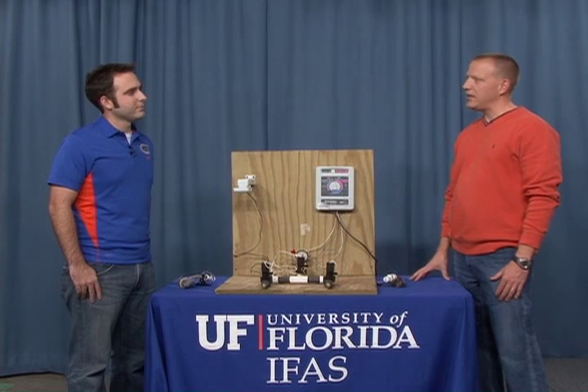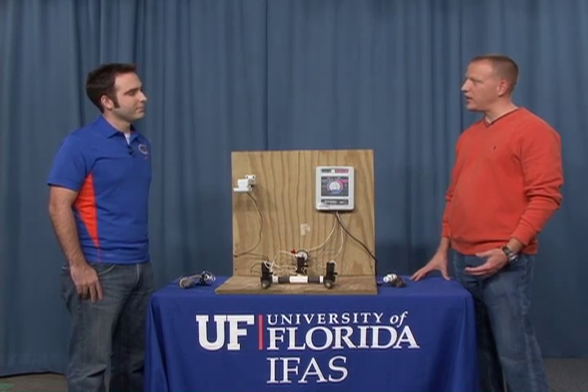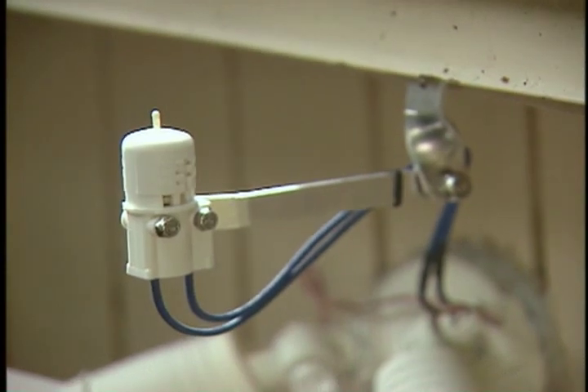So where would you install a rain sensor? Installation location is very important for them to operate properly. They need to be installed in a location that's going to get rainfall — not under the overhang of a house or other structure, not under any trees. Typically they're mounted on the eve of a house, but they shouldn't be mounted so that water from the roof runs off into the rain sensor.